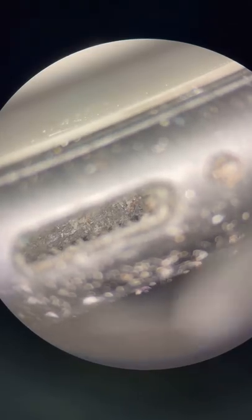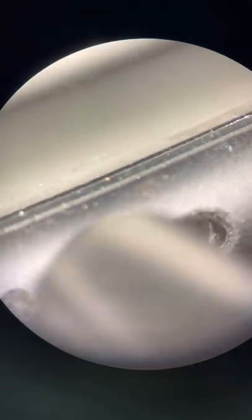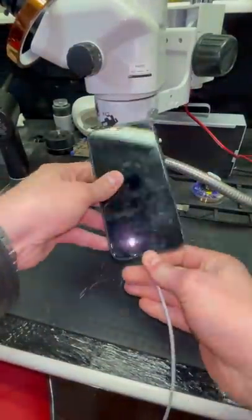Alright, so I got both pieces out. Now I just gotta clean this out. And it is the moment of truth — let's see if it works. There we go.